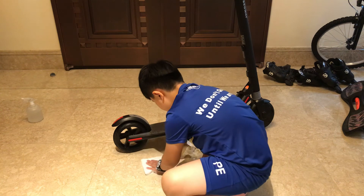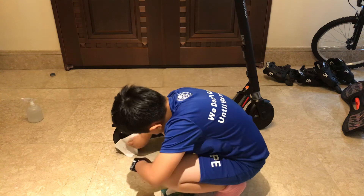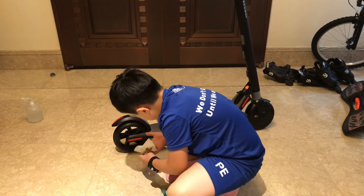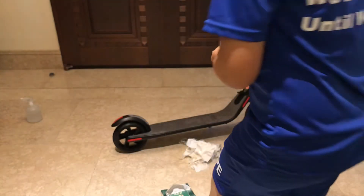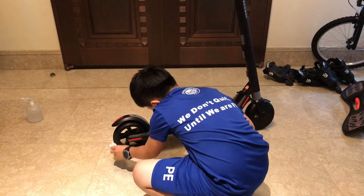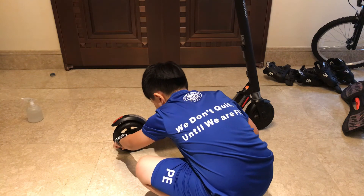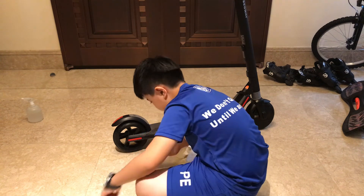It might be better to use a towel, but it'll get super dirty. Look at all this — one swipe and you can see how dirty it is. That's very dirty.